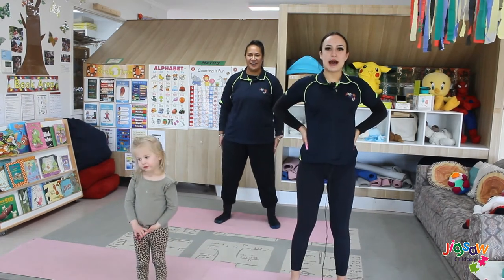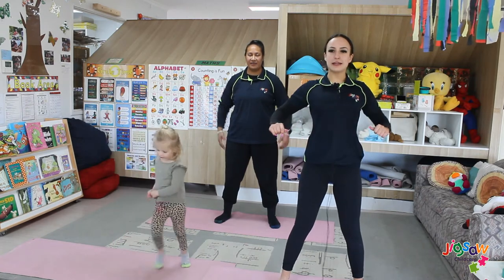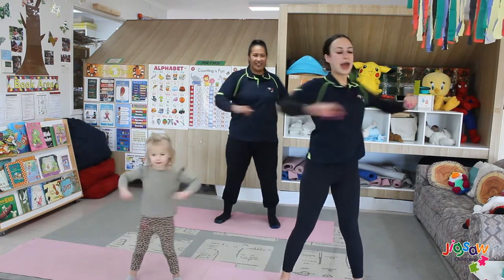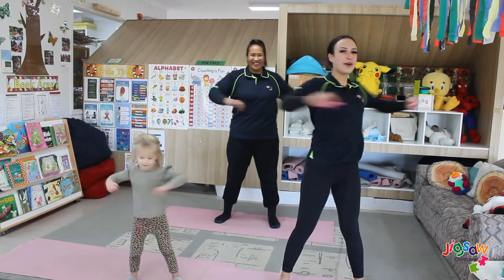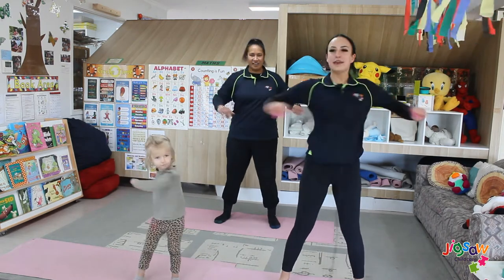Our second yoga pose is called the washing machine. You want to stand with your feet apart, arms out like this, and we're going to turn to the left and do eight counts. One, two, three, four, five, six, seven and eight. Keep going if you want.